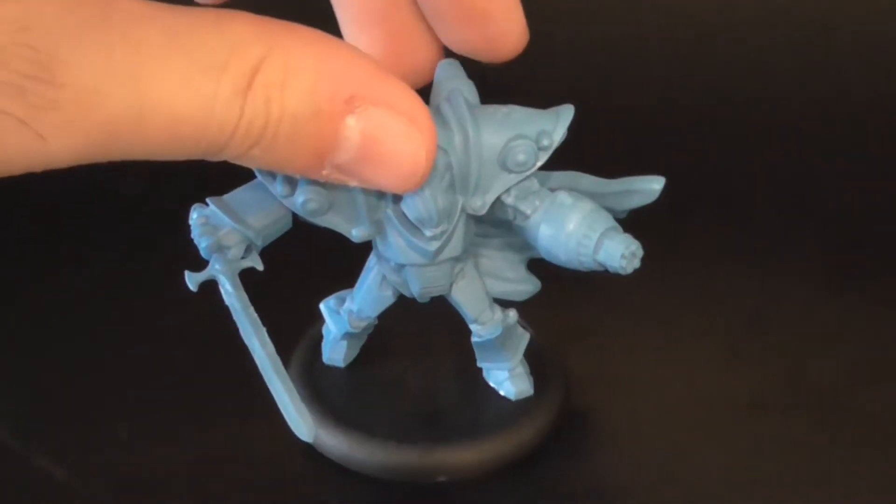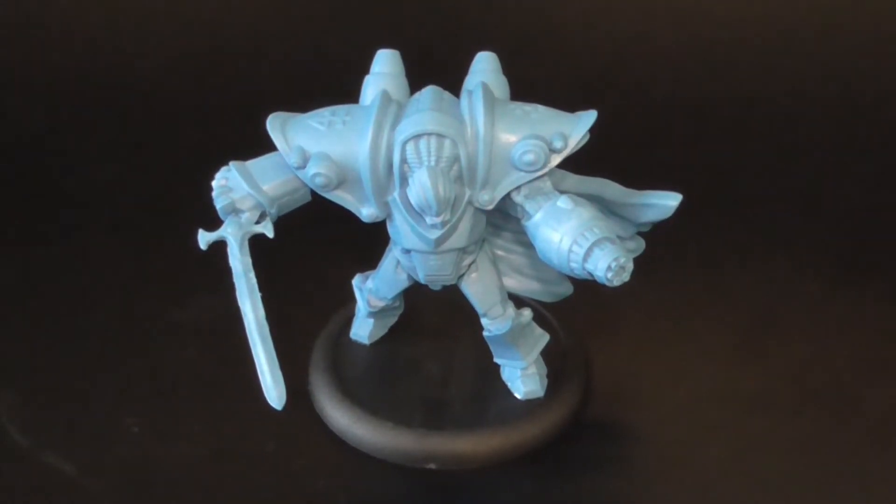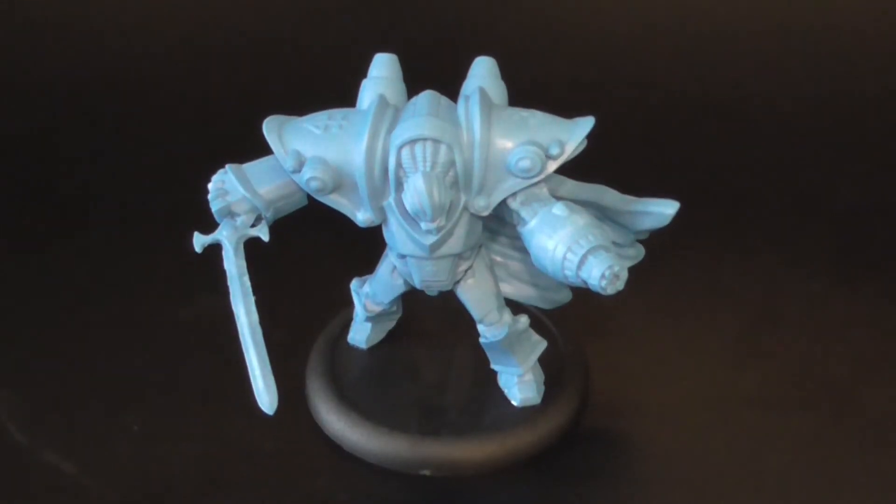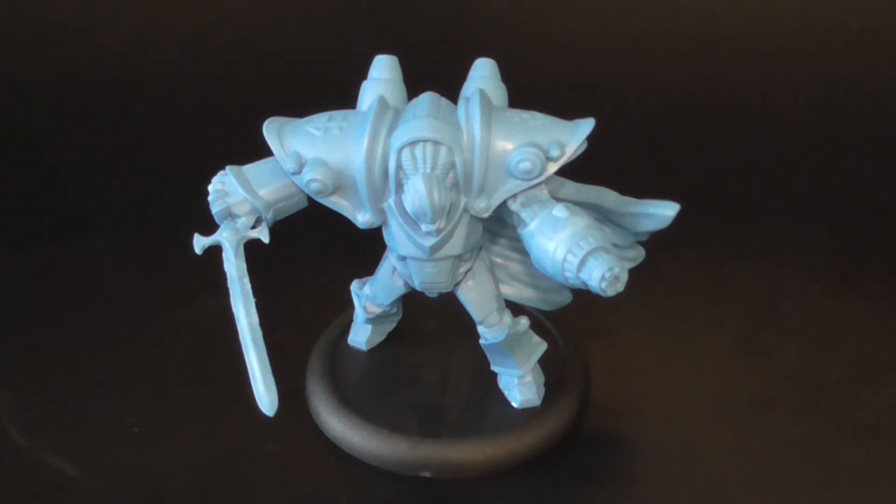So there you go — that is the Brotherhood's Judicator. You get this guy in the Brotherhood starter box. He's pretty cool. For more Warzone Resurrection unboxings, be sure to keep it here at Geek of Spades, and don't forget to follow the links below so you can follow us on Facebook and on Twitter.